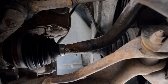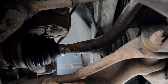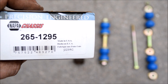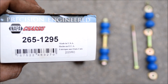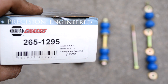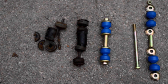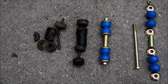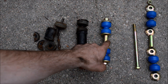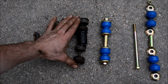Before I put the new ones in, I'm going to clean up these surfaces so there won't be any rust contact on the new sway bar links — I'll do that on both sides. Here's the replacement sway bar link kit I got from Napa. Just wanted to give a quick shout out to Brian for dropping that off for me after work — thank you. And here's a side-by-side comparison of the old ones to the new ones. You can tell the new ones have a slightly different design, but they look like the right dimensions.